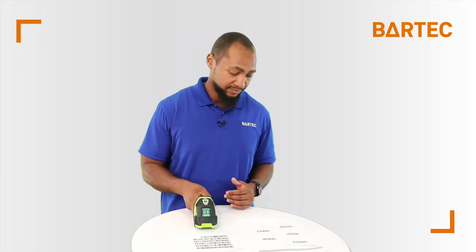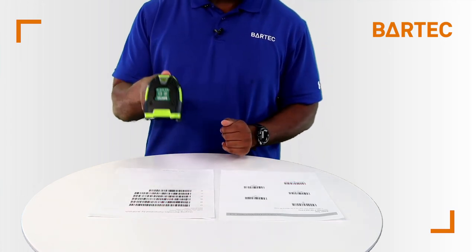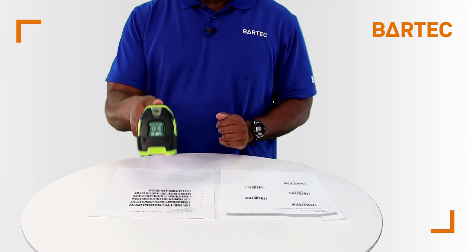Hear the difference? But if you need a triple confirmation from the scanner you can scan the medium to high tone barcode. After you scan you'll hear two tones plus the vibration from the device, and that's just an example of the different configurations for the beeper tone on the BCS.